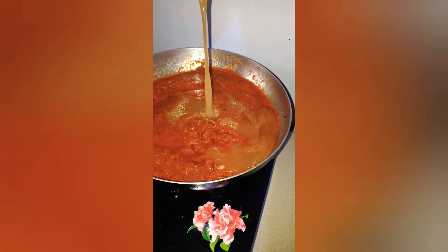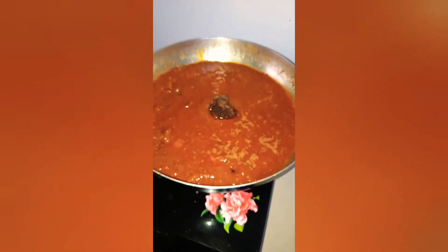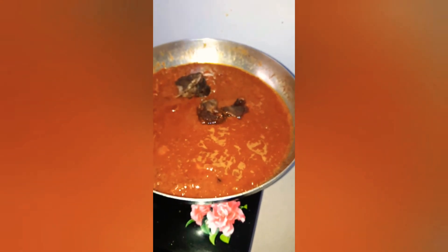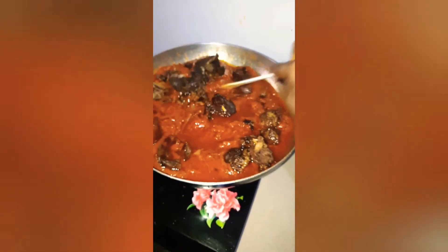Then I add two more seasoning cubes — the quantity was more than I expected, so I leave it to boil for close to 10 to 15 minutes to become thick. When it's ready, I add my beef back in and mix everything together.